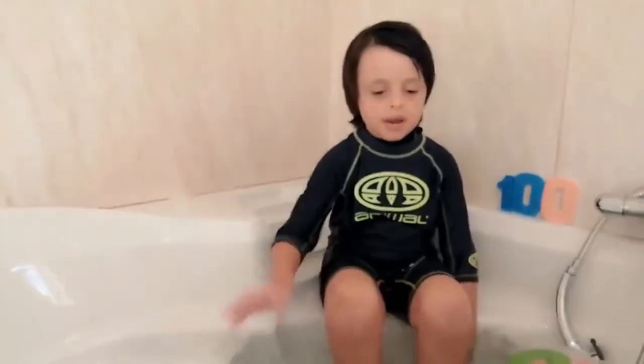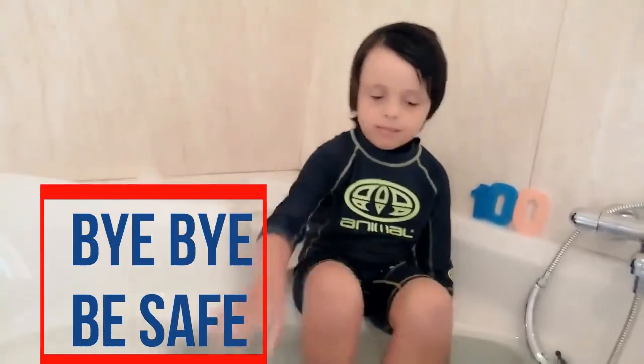100. Oh no! Bye bye friends! Bye bye! Be safe!